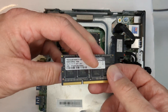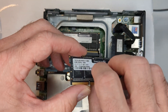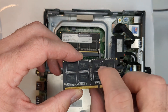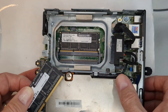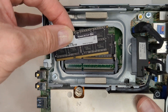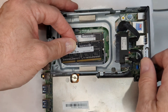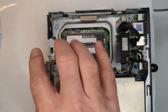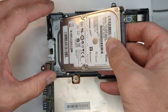One thing I want to mention: sometimes the sticker will be on the other side of the memory stick for some reason, so you end up putting it in sort of reversed. You'll notice that it only goes in one particular way. Push it down until it snaps in.